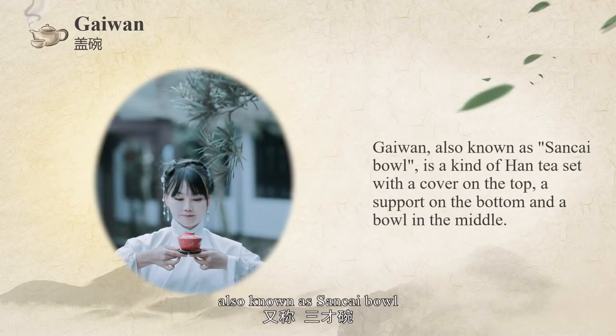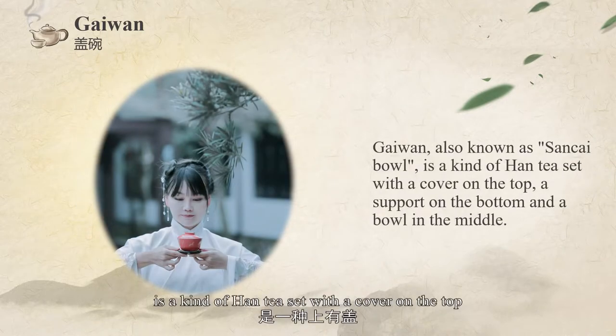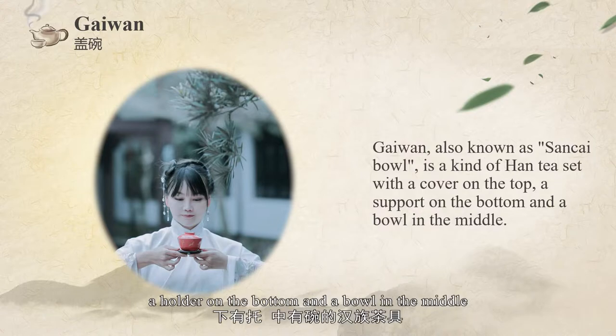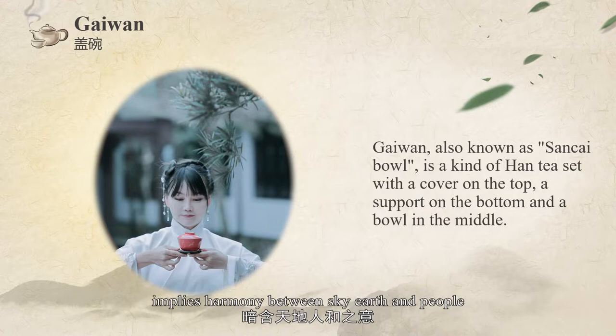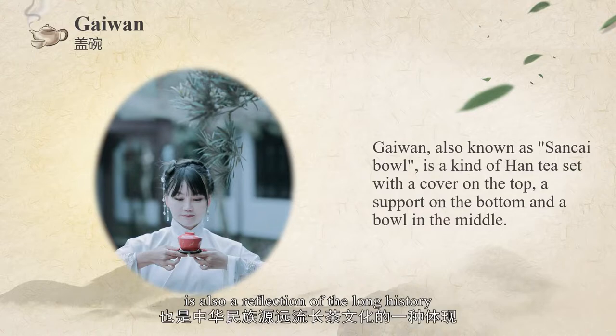Cover bowl, also known as San Cai bowl, is a kind of tea set with a cover on the top, a holder on the bottom, and a bowl in the middle. The cover represents the sky, the holder represents the earth, and the bowl represents people, implying harmony between sky, earth, and people. It is also a reflection of the long history of tea culture of the Chinese nation.